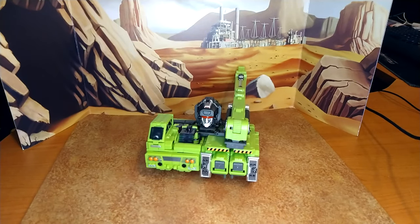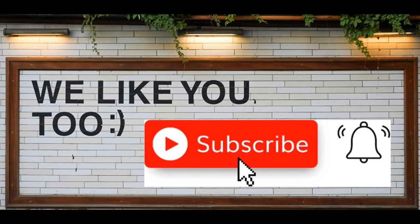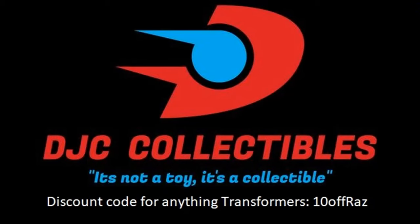Final thoughts: I love Hook. He's good. The transformation is not that fun, but the alt mode looks amazing and the robot mode too. I can't wait to put him on top of Devastator for the full effect. Thanks for watching — I hope you enjoyed this review. If you did, please like, subscribe, and hit the bell. Leave a comment; I love reading those. And remember: nothing in life gives you the right to be an asshole. Take care. Bye.